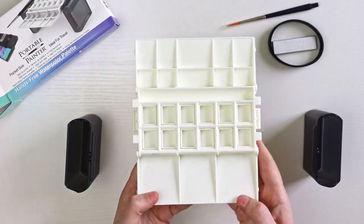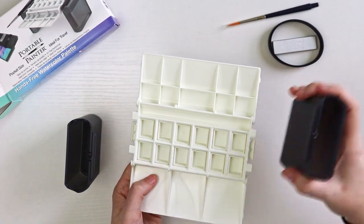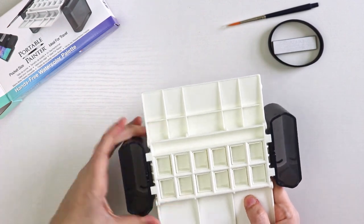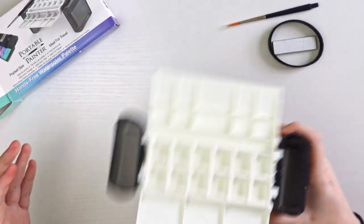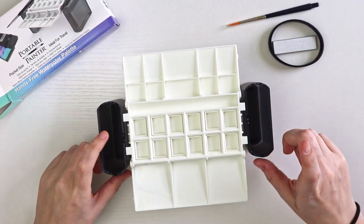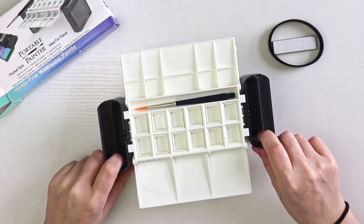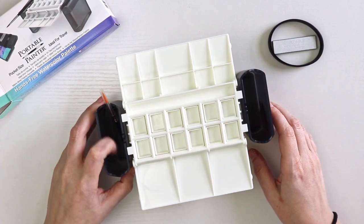The cool thing about this portable painter is that these containers slide onto the side of the palette and are quite secure, which is really nice. You can fill each with water so you have a clean water container and a dirty water container when rinsing your brush. Or if you only want one container of water, you could use the other as a place to store your pens or brushes.